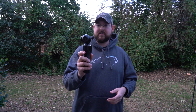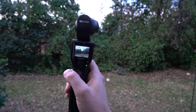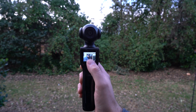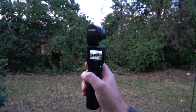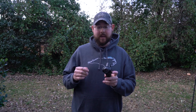A gimbal is a steadicam. You have a nice big screen on the back, and you can tap the trigger three times to turn it around into a selfie vlog mode — so there I am behind the camera talking to you guys — then turn it back around. There are all kinds of features. It's very similar to the DJI Osmo Pocket, which is also a 4K camera with a gimbal.